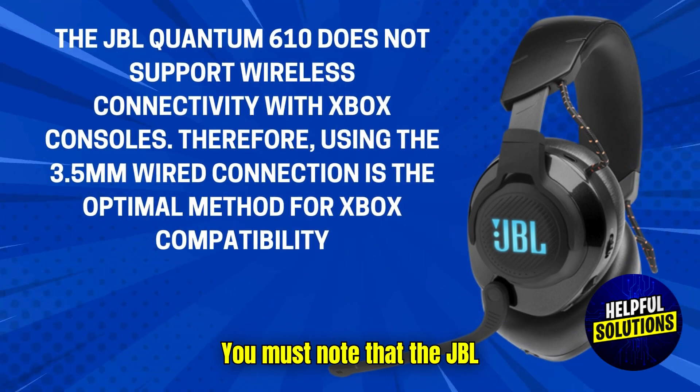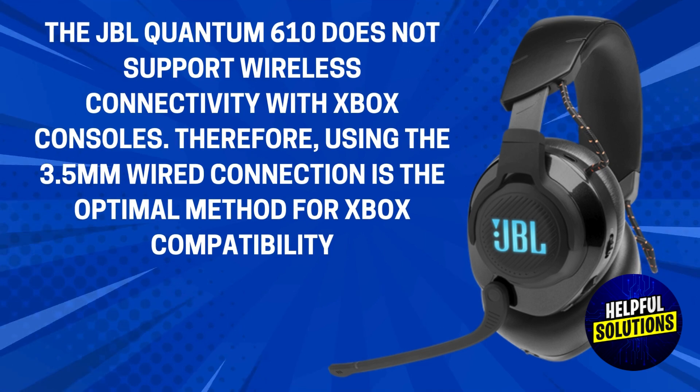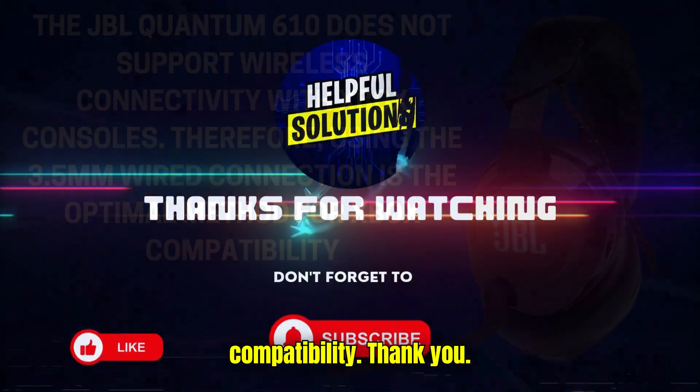You must note that the JBL Quantum 610 does not support wireless connectivity with Xbox consoles. Therefore, using the 3.5mm wired connection is the optimal method for Xbox compatibility. Thank you.